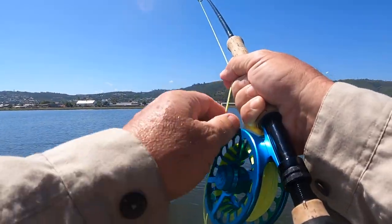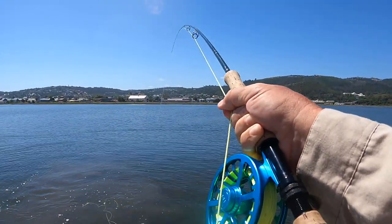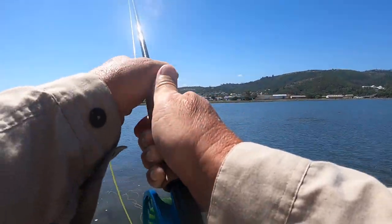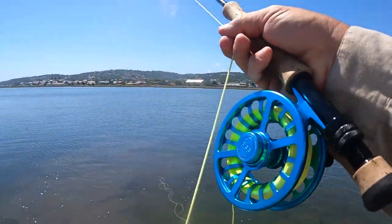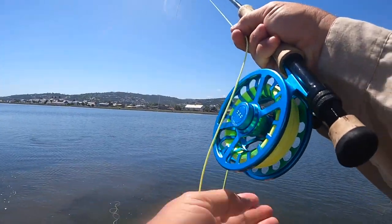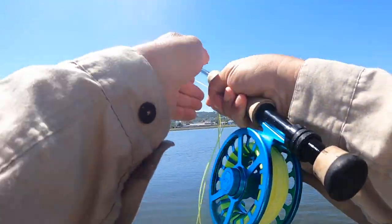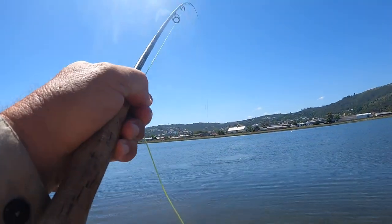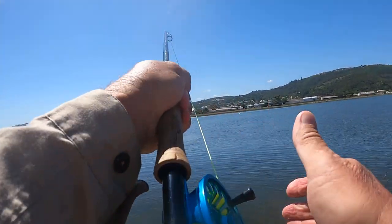Did you even see that fish? Yeah, I did. I saw him just before he took it. Let him go. Don't get that fish onto your reel. Oh, really? Yeah. Just use your other hand. Get the fish onto your reel, so you'll pop the tippet like that. Keep tension. There we are. And now let him go.